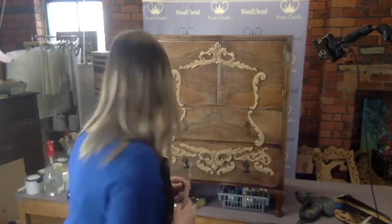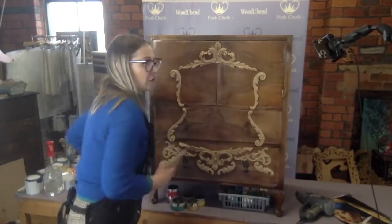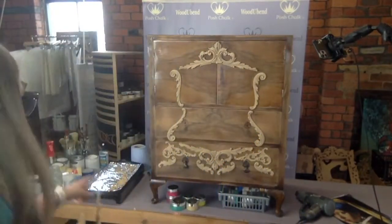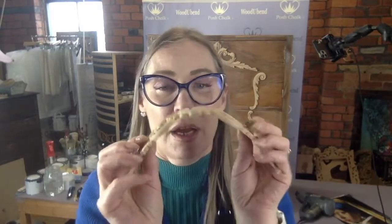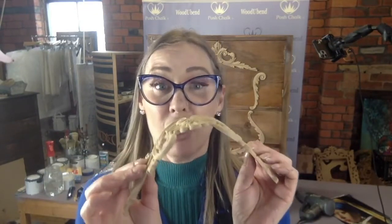But the magic happens when you warm them up. You can use a heat gun, a hairdryer, or you can pop them on a griddle like I've got there. This has been on the griddle so this is now nice and bending. We can bend it around corners, and if I hold it in that position for long enough, it will stay in that shape.